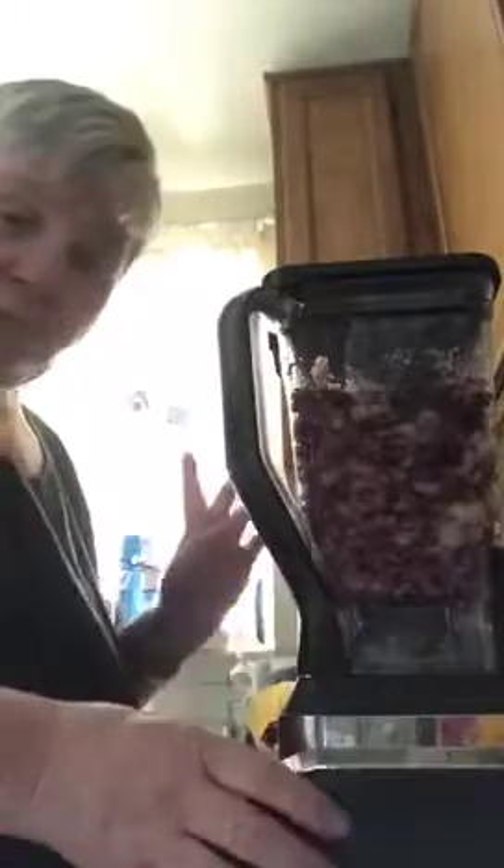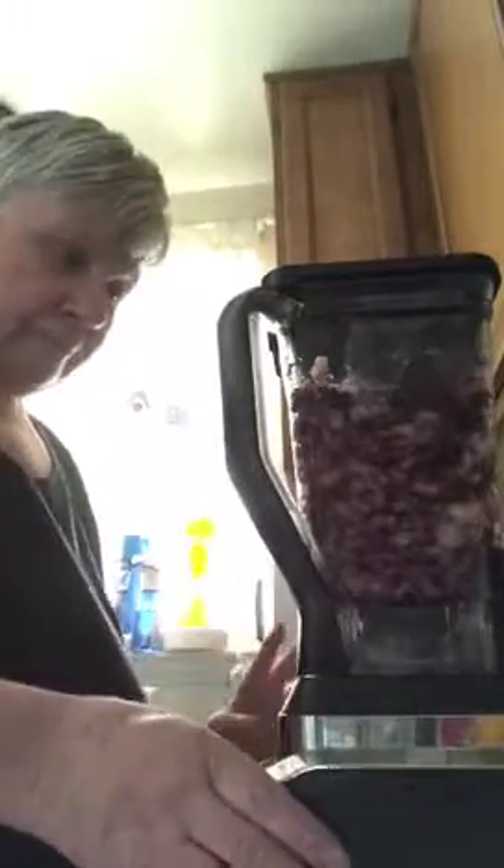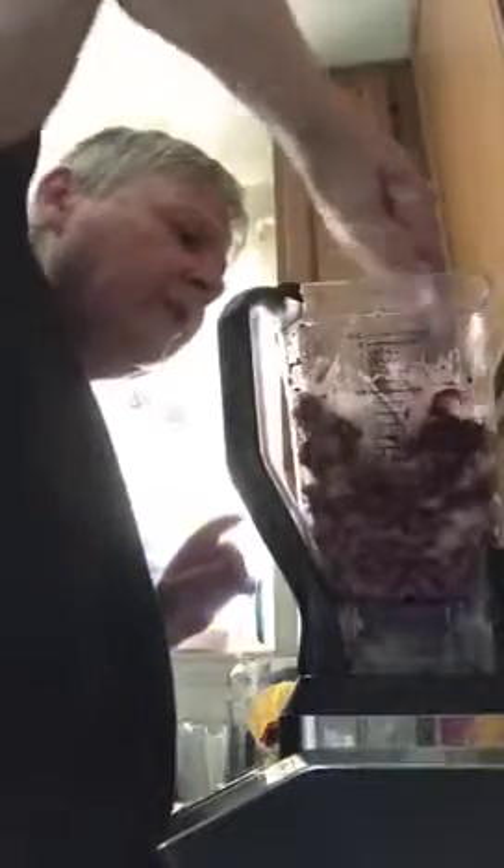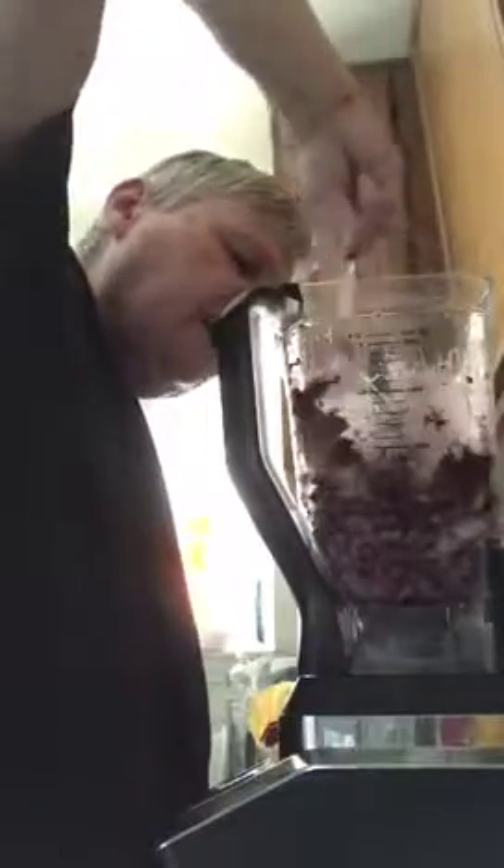I've started mixing it to make sure it was going to mix okay. Now I'll turn it back on - it's going to be loud. I'm going to have to put my spatula in and get it down. I don't put any liquid in it because if I put liquid in it that makes it too mushy, so I don't want to put any liquid in it.